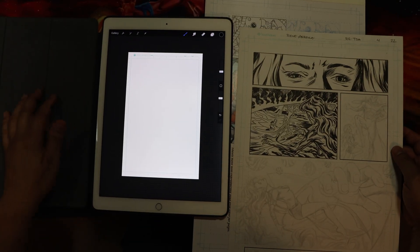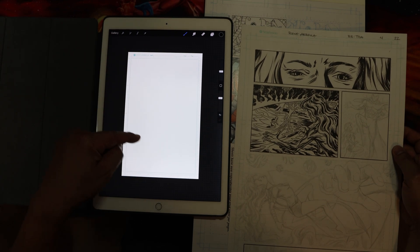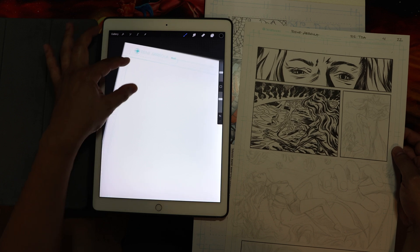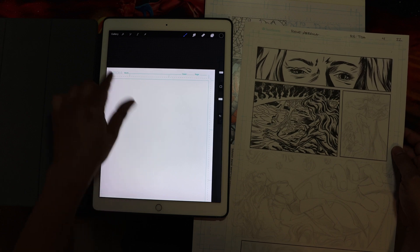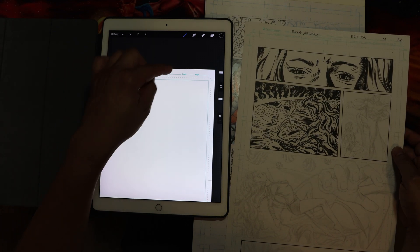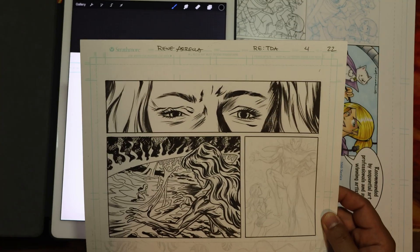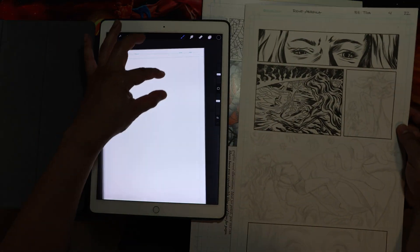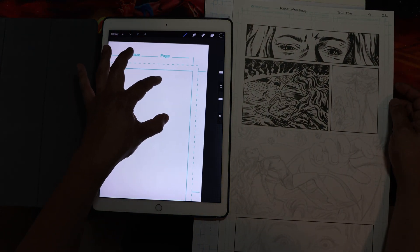I've never really upgraded, but this is how I set up my page. To review: it's an 11 by 17 document. I create a separate template in Illustrator — my own blue line with my logo, space to write the name of the book, the issue number, and the page number. It mimics the physical art board. When I approach digital drawing, I approach it the same way as traditional when it comes to setting up bleeds and trims.